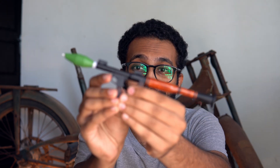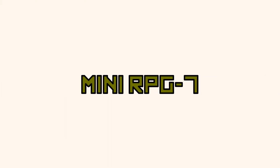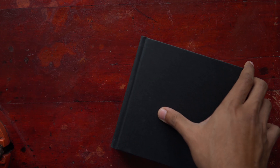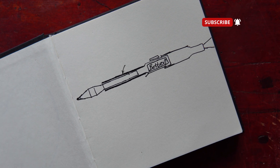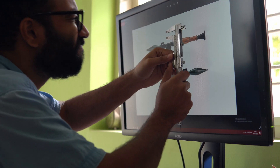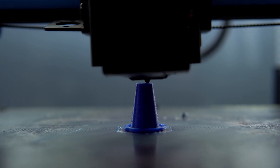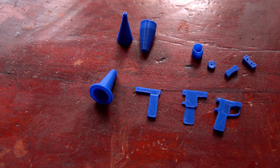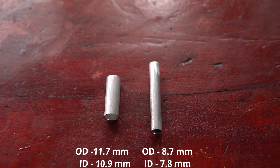I made a mini RPG. Some of the parts of the RPG are 3D printed in PLA, and the main body of the RPG is made from two aluminum tubes.